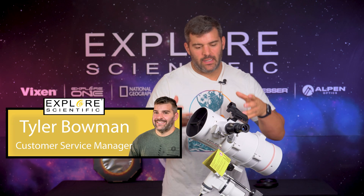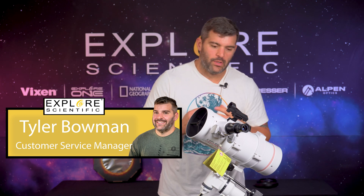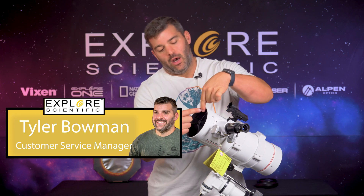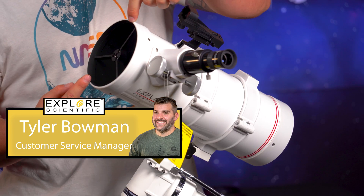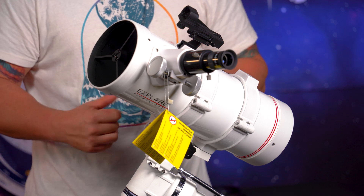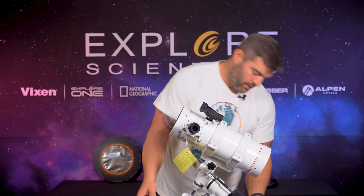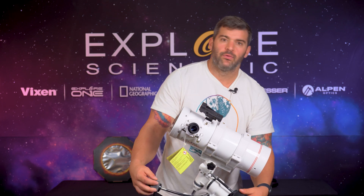You made an excellent choice picking the Explore FirstLight NT 114 500. What's the 114 500? 114 millimeters of aperture at 500 millimeters of focal length, on a beautiful German equatorial mount that has amazing slow motion control knobs here and here to control the declination and the RA.